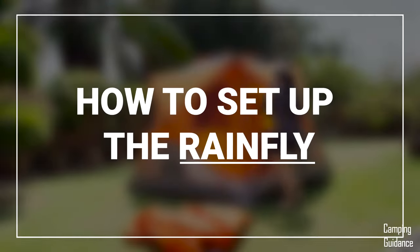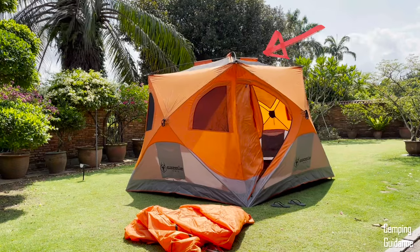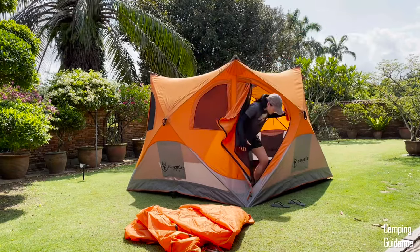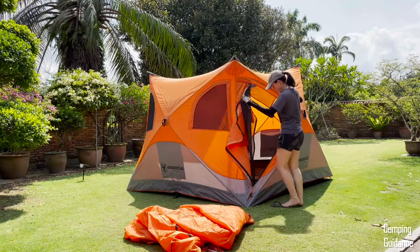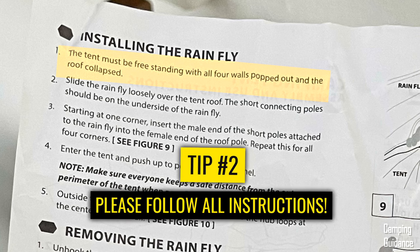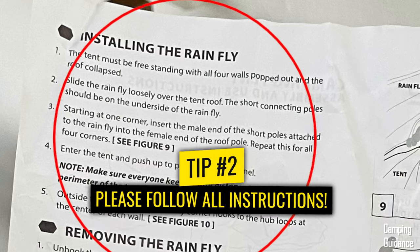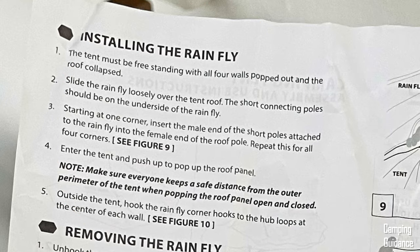But if you need to set the rainfly up, do not pop up the roof hub yet. Before you set up the fly, the tent must be free-standing with all four walls popped out and the roof collapsed. It's really important to follow the instructions so your tent doesn't break or spoil.